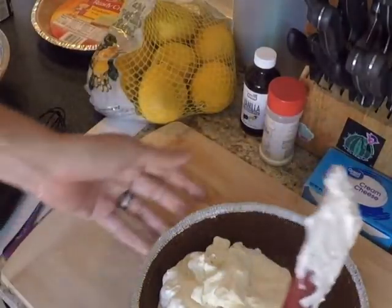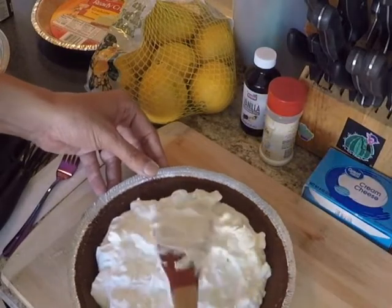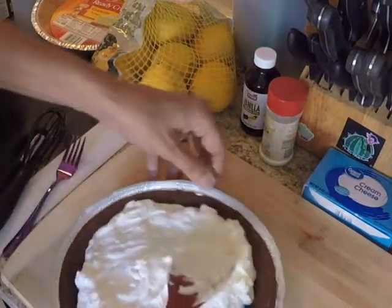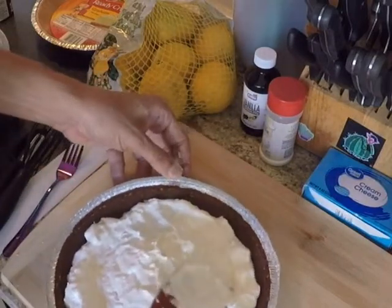Now we're going to smooth this out — just nice and smooth — push it down with the spatula, and then we're going to finish it up with a spoon.